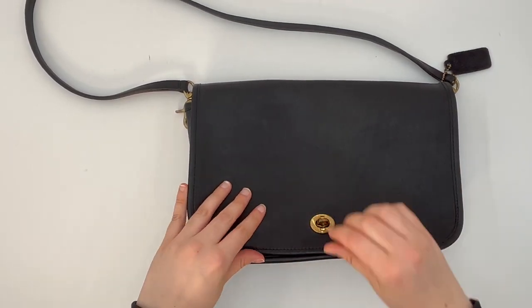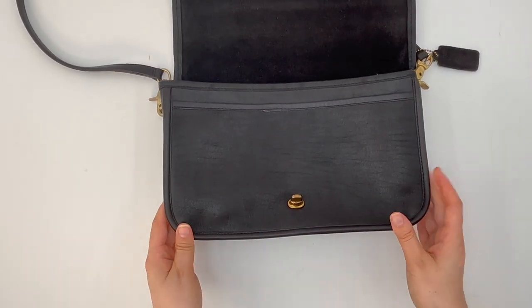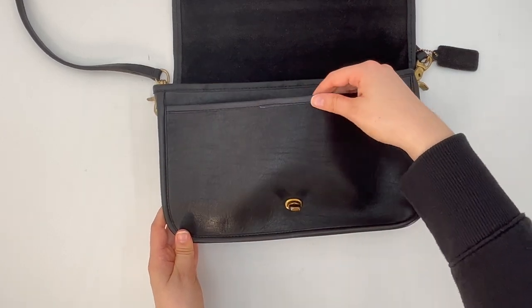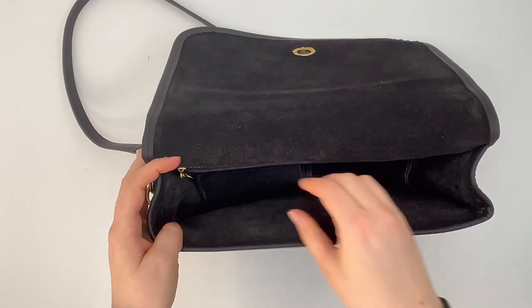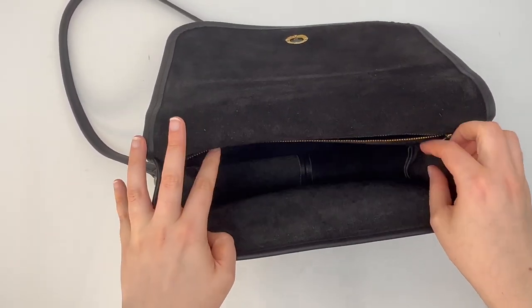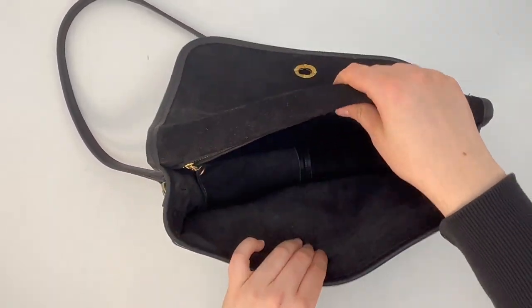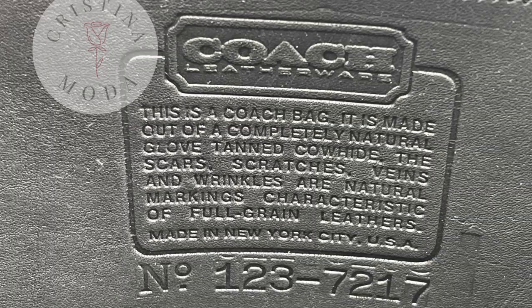Opening the bag, here's the interior. It has a little slit pocket under the front flap and also a back zip pocket, so it's got those two pockets. The Coach creed is stamped along the back pocket — I'll also insert a clear photo of the creed so you can see it a bit better.